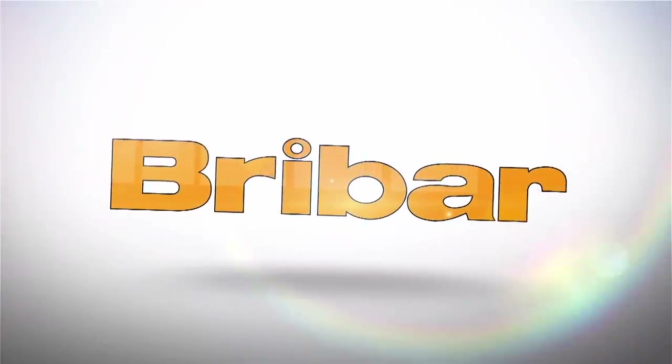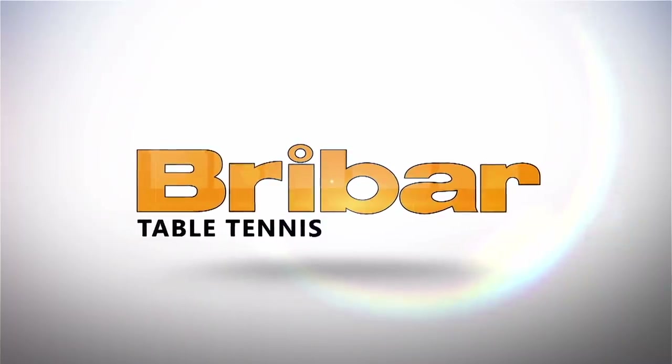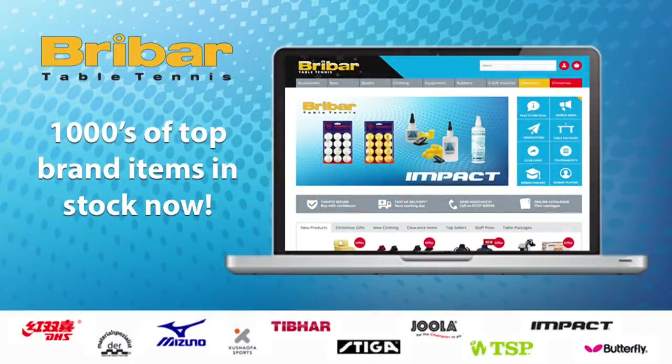This video is brought to you in partnership with Breibar Table Tennis. Visit breibartt.co.uk today for a wide range of rubbers, blades, bats, balls and clothing from all your favourite table tennis brands.